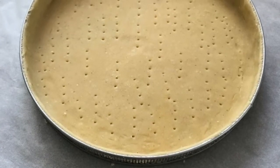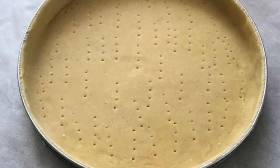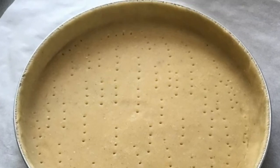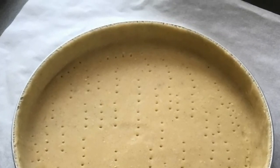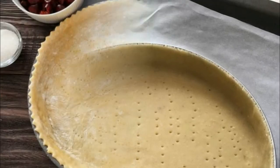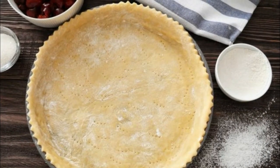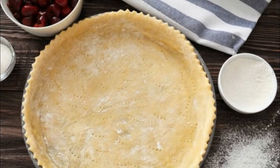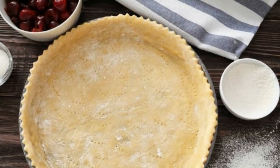Trim any excess edges from the top. Place a sheet of foil over the crust and fill with dried beans. Bake for 20–25 minutes, then remove the foil and beans and bake for 5 more minutes. Cool completely.